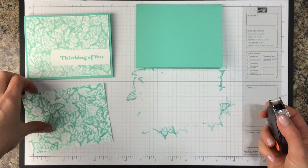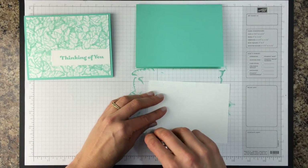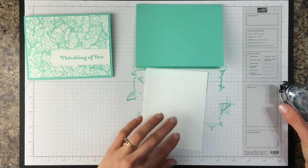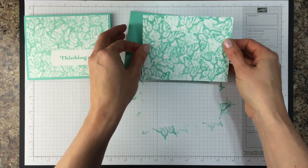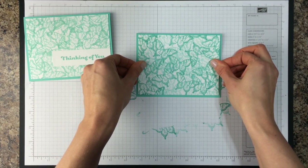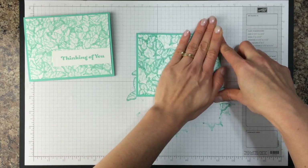Next we'll take a little bit of Snail Adhesive so that we can put the background that we made onto the front of our card. Just tape that into place. If you're using a regular dye ink it's not going to take long for this to dry, so it's pretty much going to dry right as you stamp it.